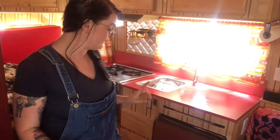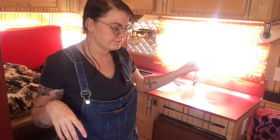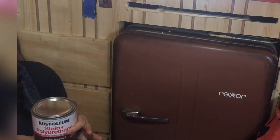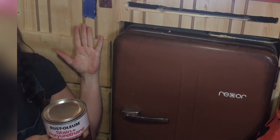Hey guys, how's it going? I'm staining this guy right here. The wood in here is a little light for my taste. I don't think I'm going to be staining all of it, just because that could really close us in. I'll be starting with this piece and just kind of play it by ear, see what I like, and play around with the design. I'm going to be using the dark walnut color and start with just this guy back here for now.